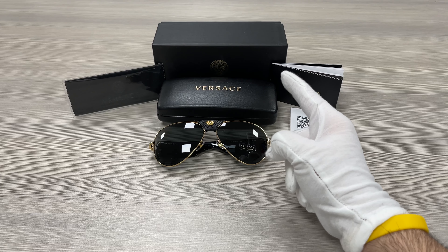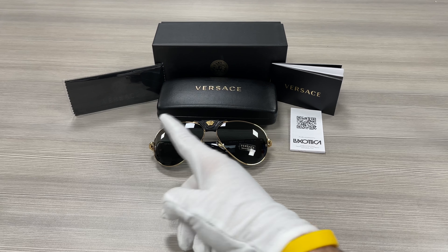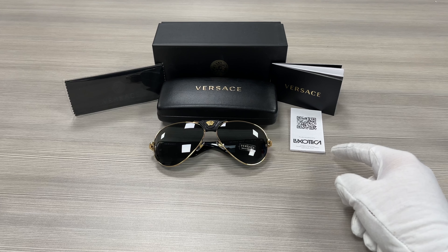Up here we have a Versace gift box, a case to put your glasses in, a microfiber cleaning cloth, an authenticity booklet, and a manufacturer booklet.